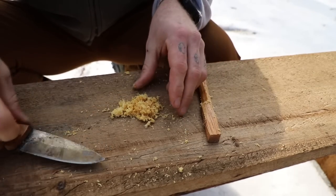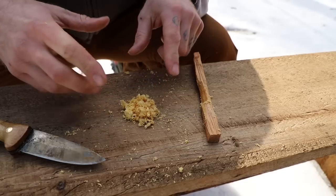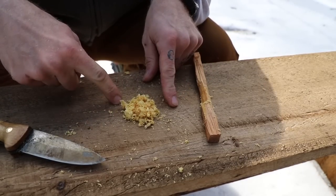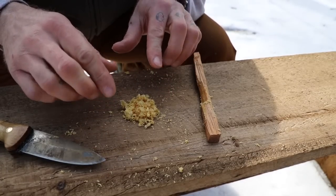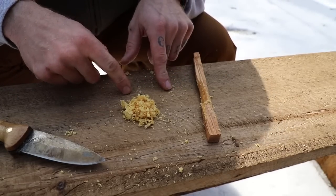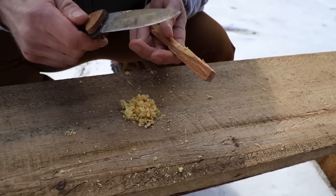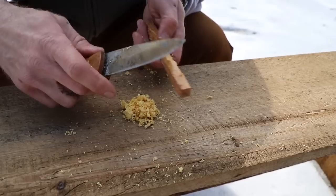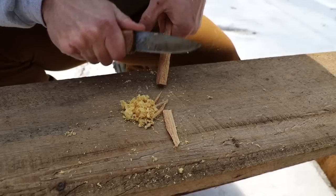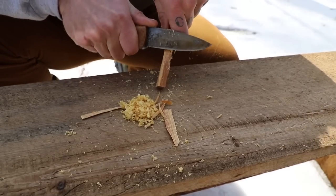Now once your pile is created, what you might think right away is that you need to make a huge pile of this. The reality is, though, this will light very quickly. The bigger the pile, the longer it's going to burn — but here is trick number two. Once you're done with your scrapings, you're going to make shavings. Scrapings and shavings combined is the ultimate goal here. Rather than using the backside of our knife, we're going to turn to the blade and cut slivers of Fatwood off — all different sizes and different lengths.